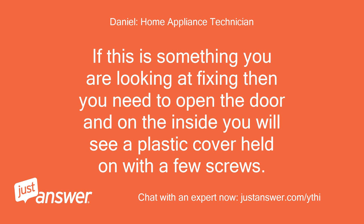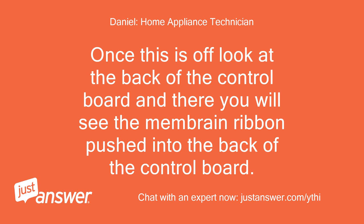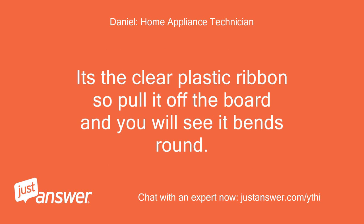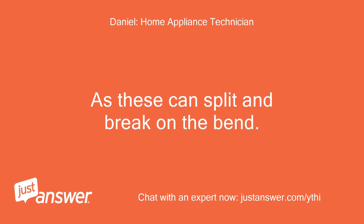If this is something you are looking at fixing, then you need to open the door and on the inside you will see a plastic cover held on with a few screws. Make sure this is unplugged and then remove the cover. Once off, look at the back of the control board and you will see the membrane ribbon pushed into the back of it. It's a clear plastic ribbon — pull it off the board and you will see it bends round. Inspect it on the bend and see if there are cracks on there, as these can split and break on the bend.